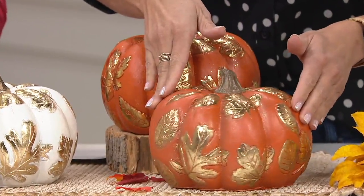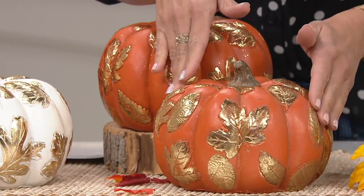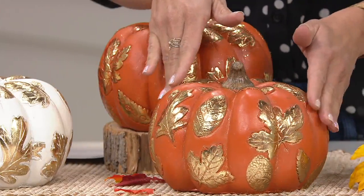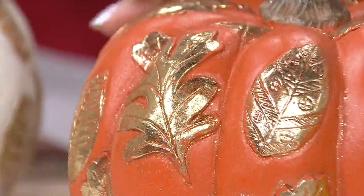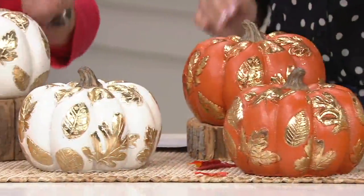That orange is spot-on — it is gorgeous, so realistic, really beautiful. This is your elegant pumpkin. If you're not someone who wants to decorate with Halloween pumpkins but you still love the richness of the orange, I love that Plow and Hearth added these gold touches to it. And then we have the ivory — yes, ivory in the center.